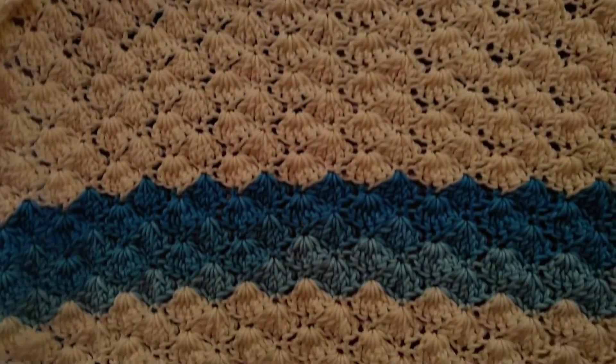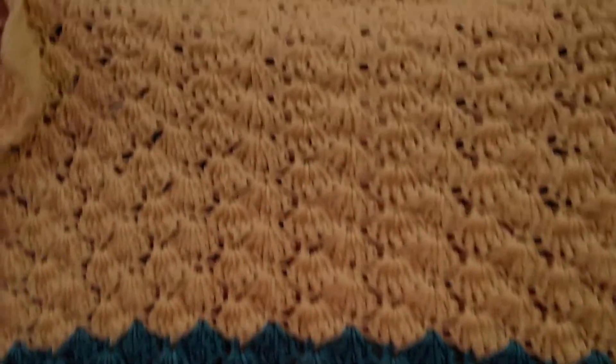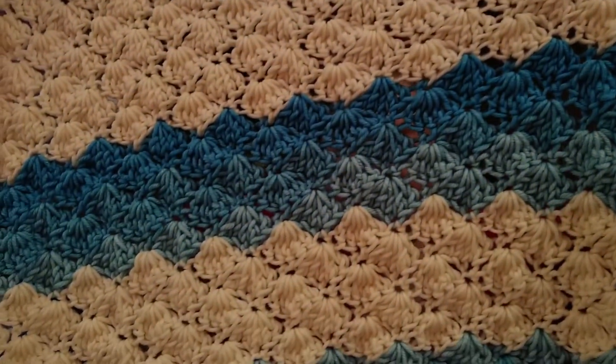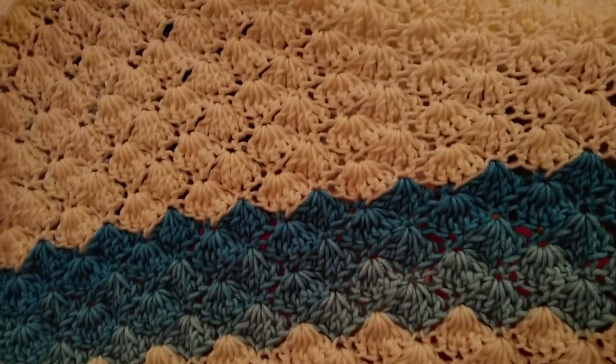I have two. The first one here was made using worsted weight yarn — Red Heart Super Saver in yellow, and Red Heart Super Saver Ombre in the color scuba for the blue stripes. It measures about 32 by 32, I used a K hook, and it's very soft after laundering. It was kind of stiff when I was making it. I had a boy in mind for that, of course.